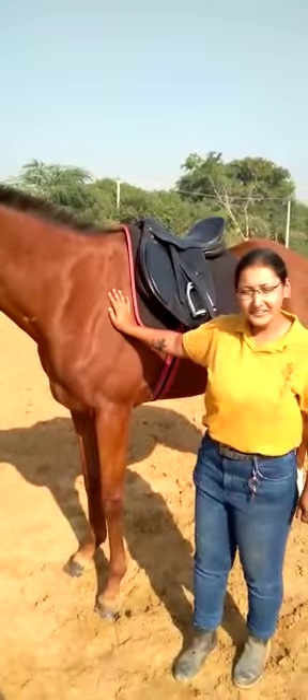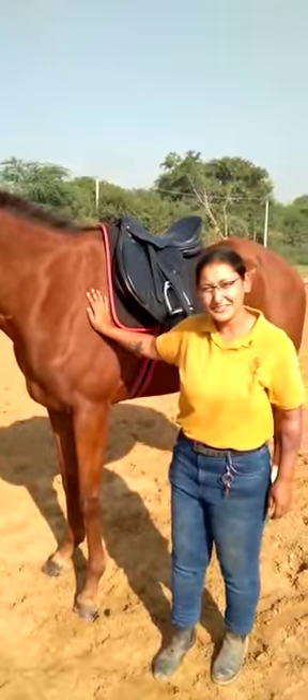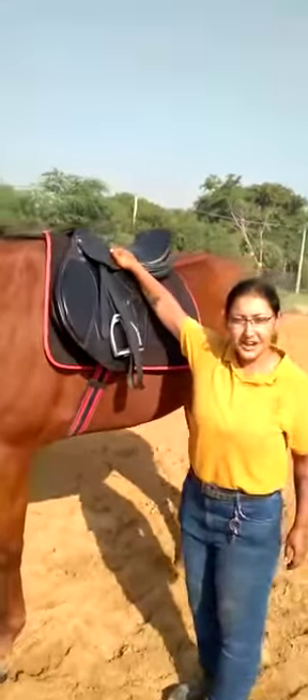Those are the parts of the bridle. Now let's move on to the parts of the saddle. This is the saddle — this is what you sit on when you ride.